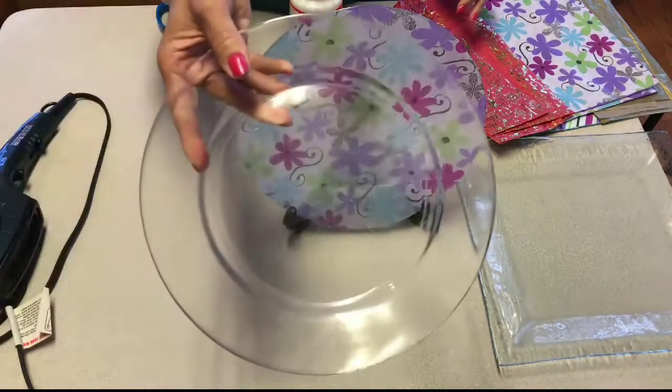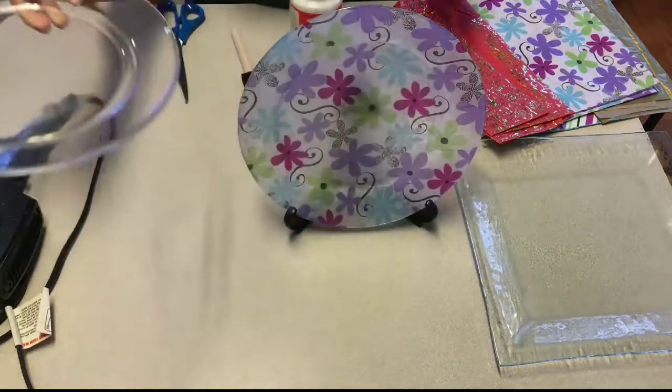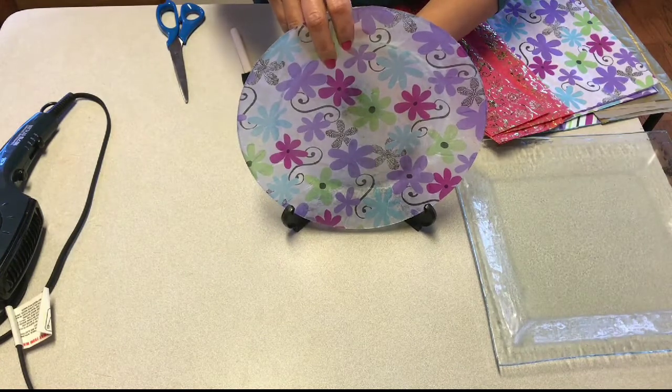You can get plates like these at the dollar store or you can get them at Goodwill. So let's get started with our project today.